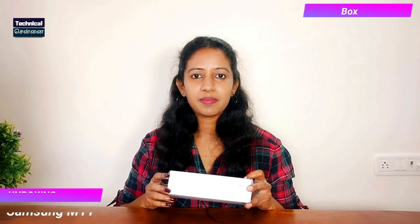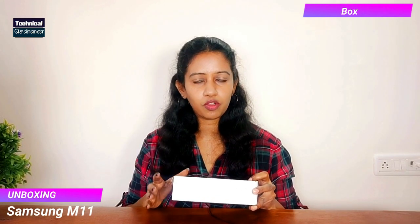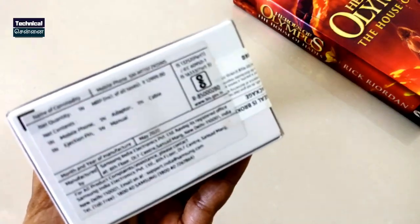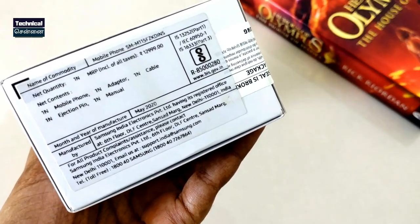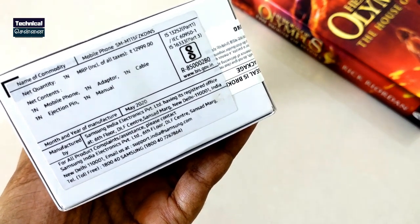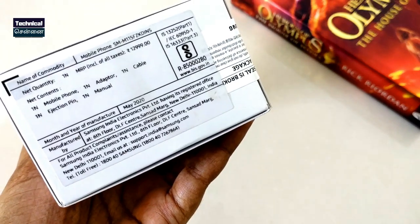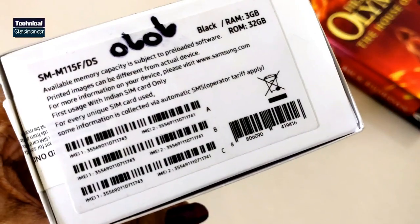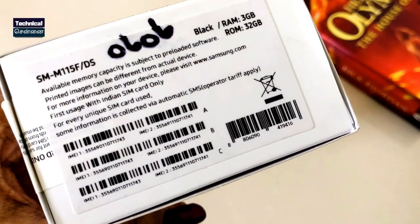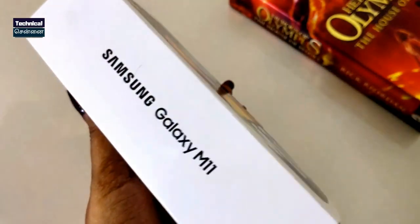This is the Samsung Galaxy M11 retail unit. On the box you can see the model number, MRP, and the variant details: 3GB RAM and 32GB storage. The MRP price is ₹10,999, and you also have the manufacturer's address on the box.